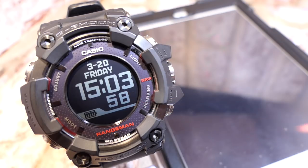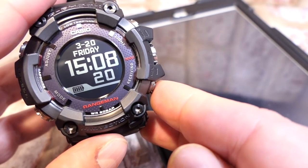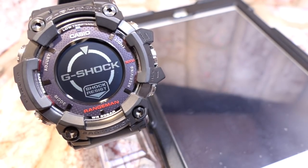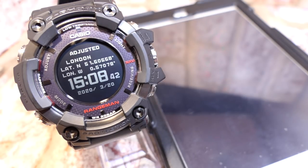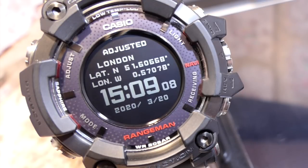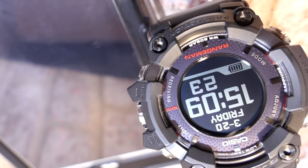You can perform a manual time sync at any time as long as you're within range of your connected device. Press button D with a long press — it gives a little chirp and shows a display. After around five to ten seconds the display comes up with an 'adjusted' screen showing your location, latitude, longitude, time, and date. Press any button to exit or it returns automatically.